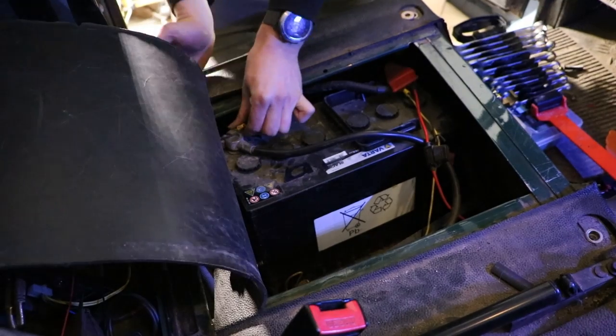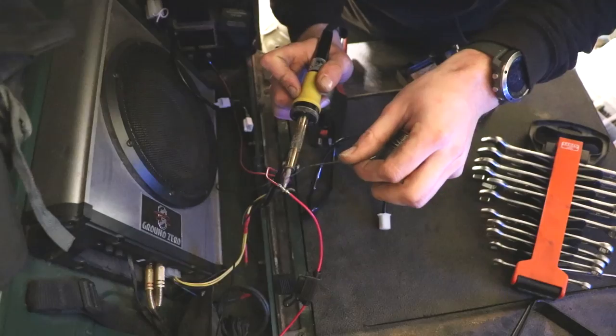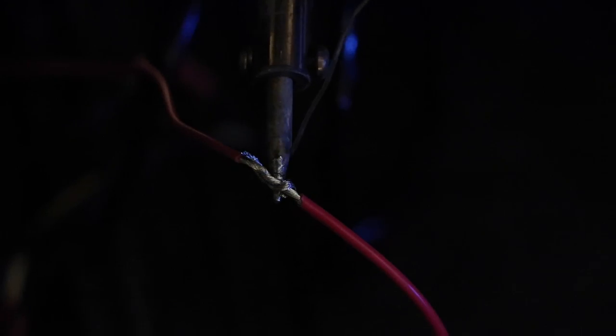To provide a 12 volt feed for the heating function of the seats, we're wiring them into the battery and then soldering in the provided fuse for each seat.